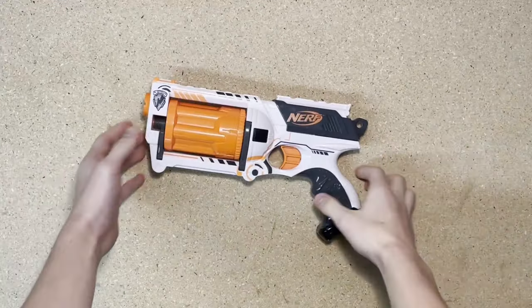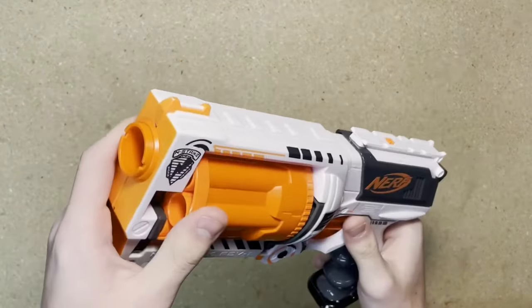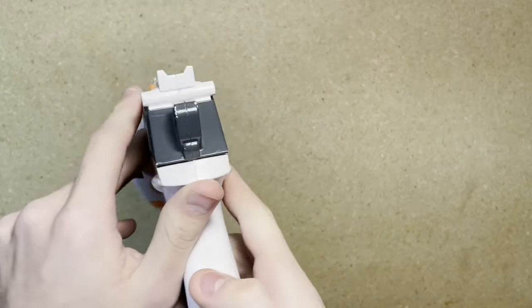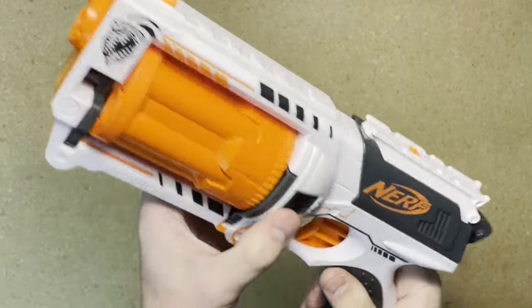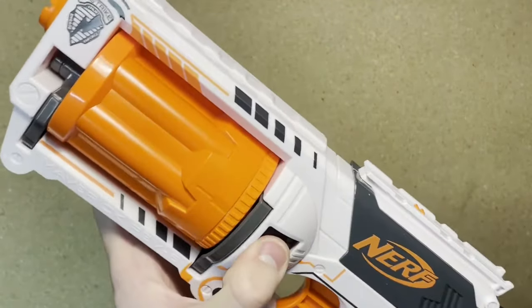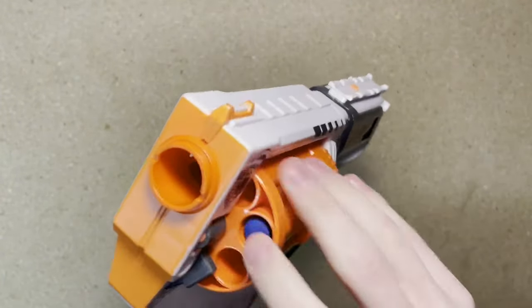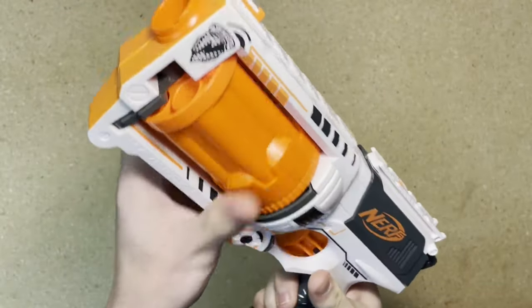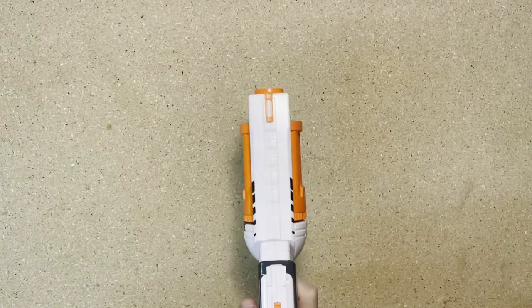Now let's take a look at the Maverick Rev-6. The Maverick is a revolver-style blaster and is one of seven color variations. Starting up at the front, we have a front sight that corresponds with the rear sight. Moving back, we have the cylinder. To eject the cylinder, press the button on the side and push from the back. You can now load your six rounds from the front. When you're done, you close it up. Pull back on the priming handle and pull the trigger to fire one dart.